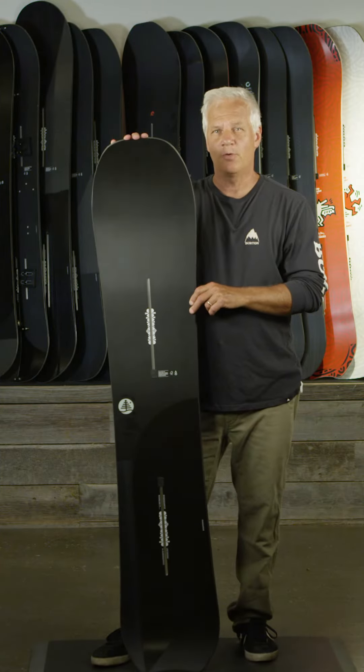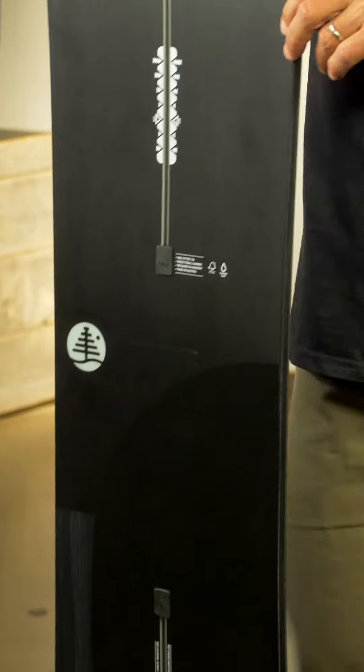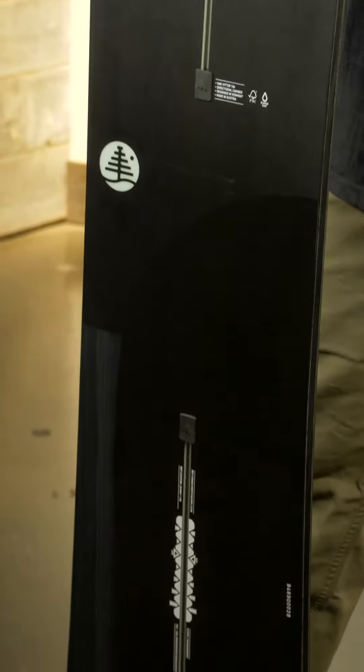This is a new family tree shape called the One-Hitter. It's a directional freeride board and it comes in a 152, 155, and 160.